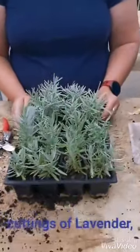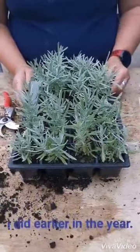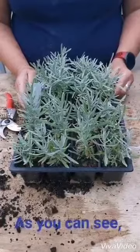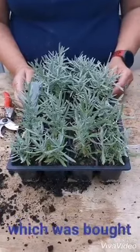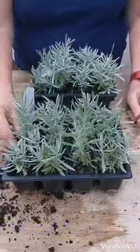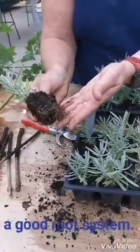So these are softwood cuttings of lavender I did earlier in the year, and as you can see, from just a few cuttings from one plant which was bought in, I've made 24 individual lavender plants with a good root system.